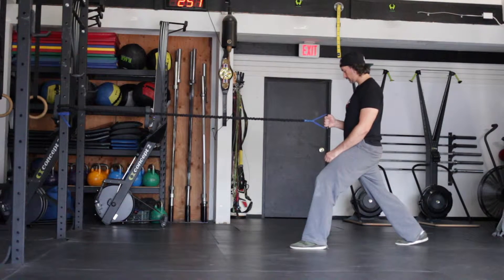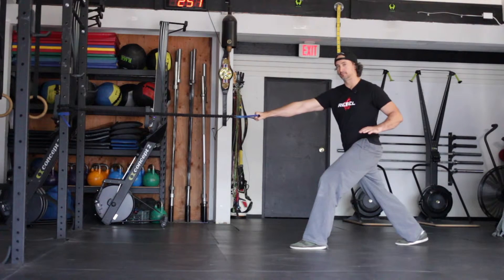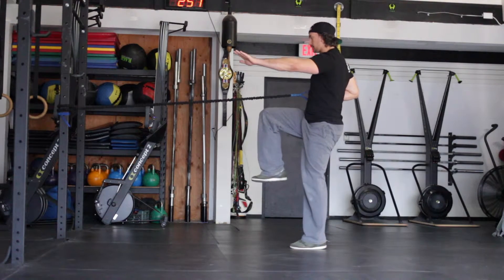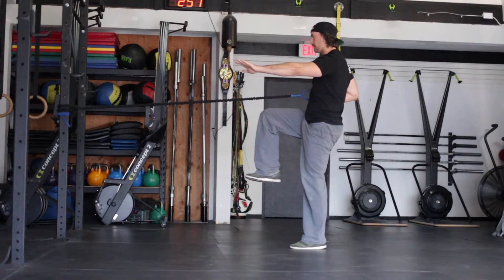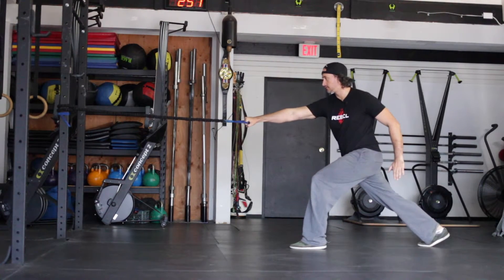Start the movement with your arm extended and a bit of rotation. As you're ready to pull the band into the body, you're going to step and post on the forward leg and balance securely. Fight for that stability. Return back to where you started and repeat.